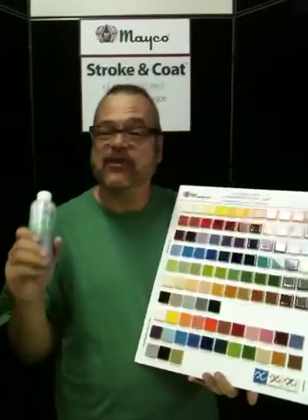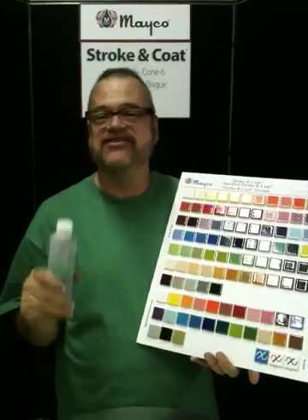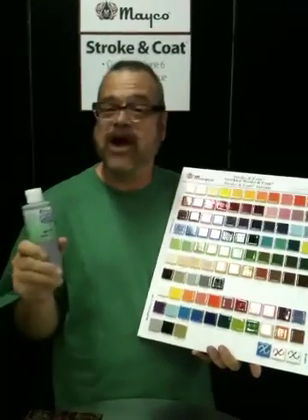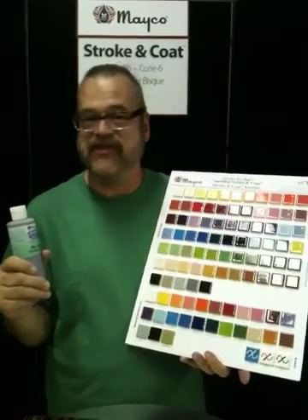Hey, this is John with Mako again, ready to show you a little bit more about Stroke and Coat. If you've watched our first video, this takes it a little bit further and shows you how well Stroke and Coat plays with others, meaning other glaze families that Mako manufactures.